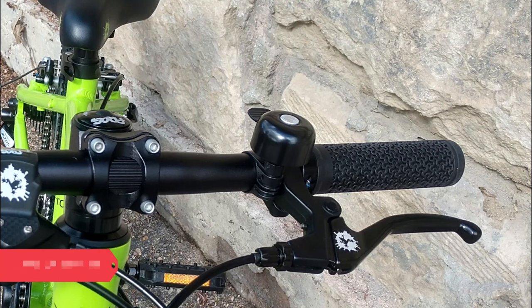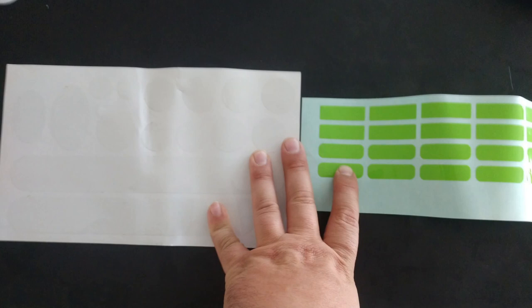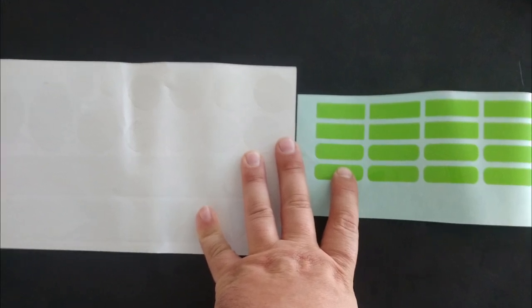The bike we received came with a bell, additional chain guard, and fender kit. If it's wet where you live, the fenders will be a welcome addition. Frog also provides several sheets of touch-up stickers and frame protection, which is a unique attention to detail.